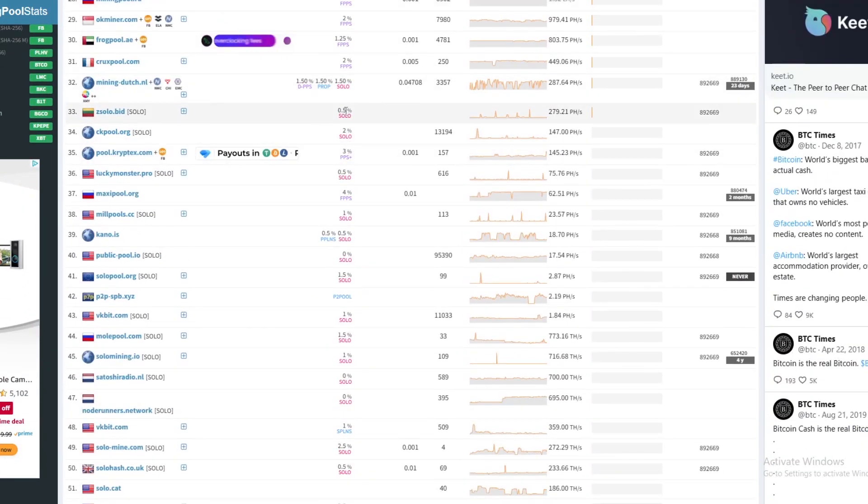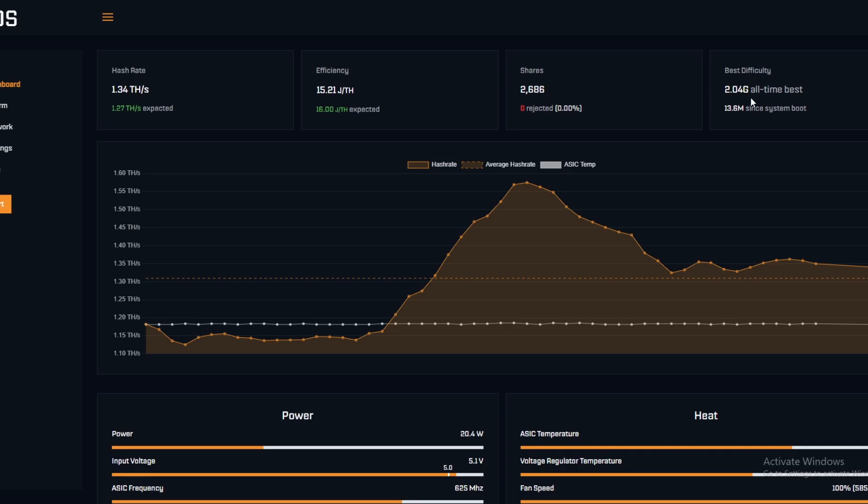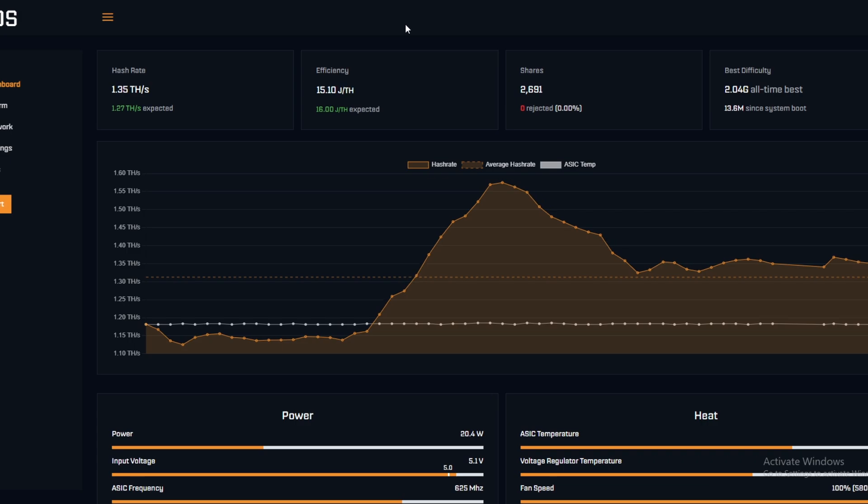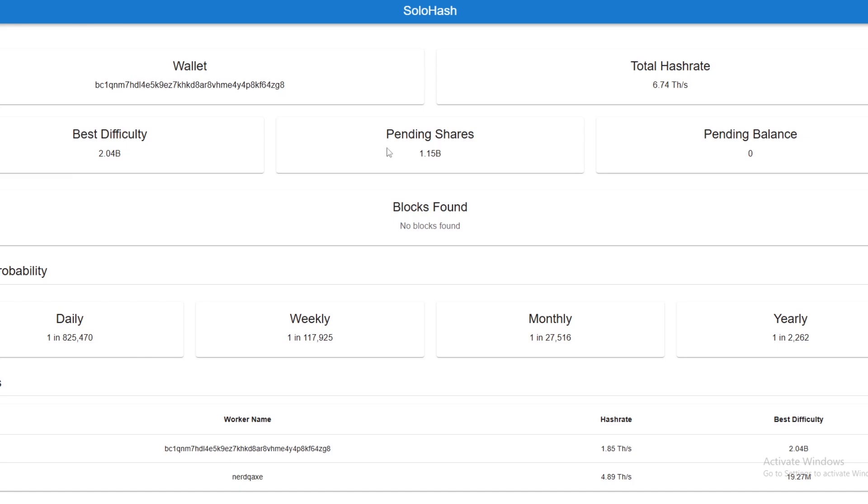Many pools offer solo mining — you can check a website called Mining Pool Stats (linked in the description). If it says 'solo' it means you can mine on it solo. Mainly the lower hash rate pools are solo ones since they're all looking for solo blocks. There have been solo blocks hit in the past — CK Pool has hit one, and there's been one on publicpool.io. You connect to their node, submit shares with a certain difficulty, and if a share is higher than the current network difficulty you'll likely get a bitcoin block.